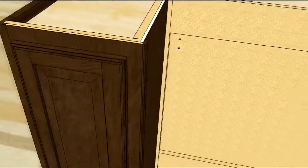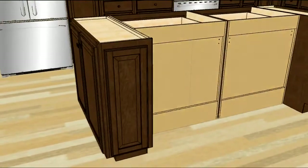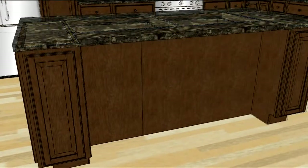Finally, you will need to finish the back of your island with the 48 inch by quarter inch paneling. This creates another fashionable island that has a self-supporting overhang for the bar.